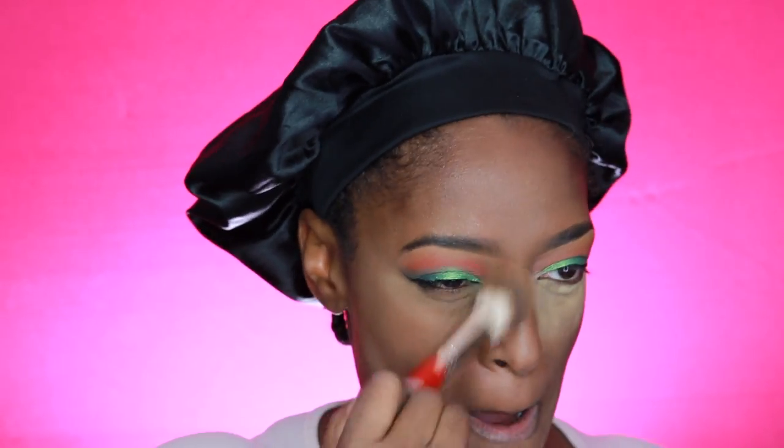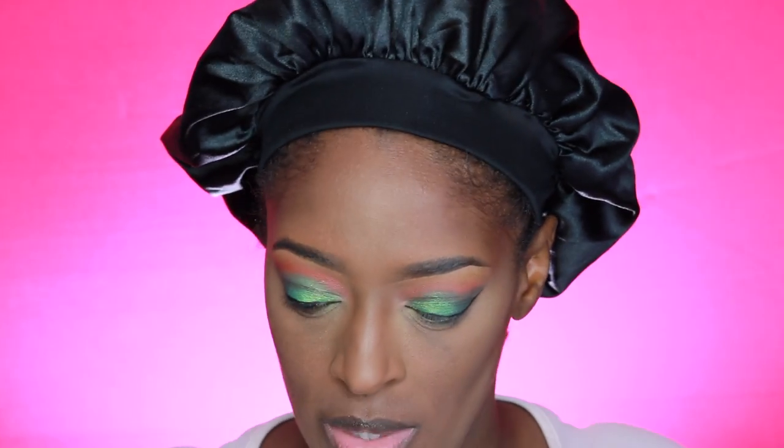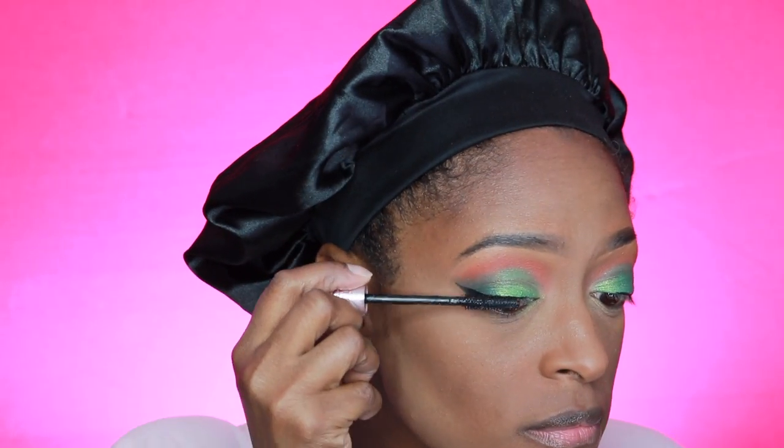Now I'm going in with my Mineralized Skin Finish — I believe this is Dark Deepest or Deepest Dark. I'm using the lighter one to blend out my highlight. All the products I use will be listed in the description box. I use this to brush away all the excess powder — I find this really helps keep my under eyes from creasing when I set with a loose powder, and then brush it away with a pressed or dense powder.